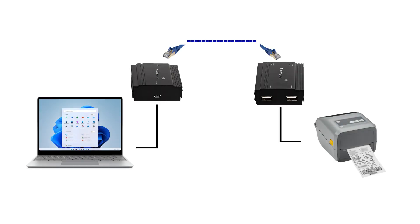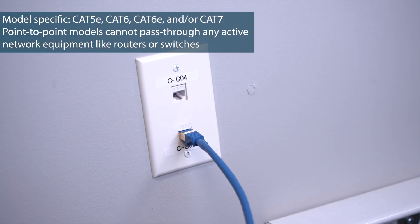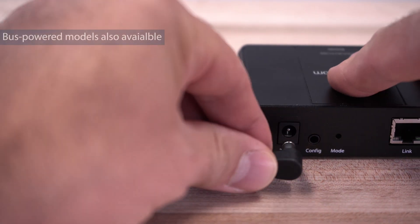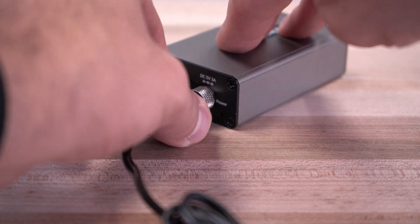The transmitter connects to the receiver using a number of cable types, offering greater flexibility using existing infrastructure category 5E or 6 cabling. Our extenders are externally powered, with some models offering lockable barrel connectors, ensuring no accidental disconnections.